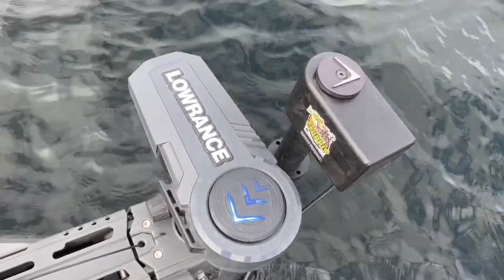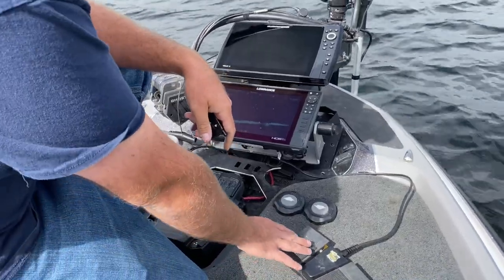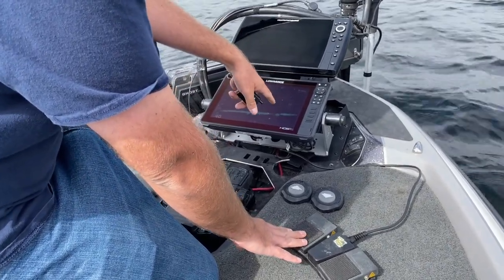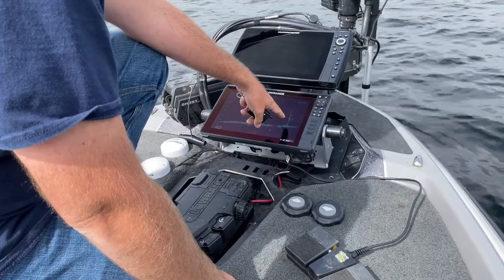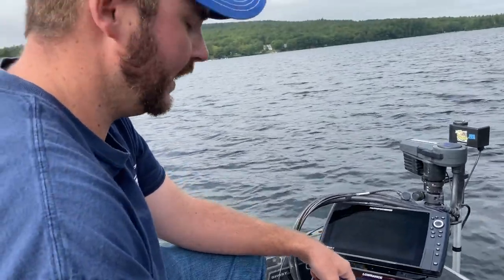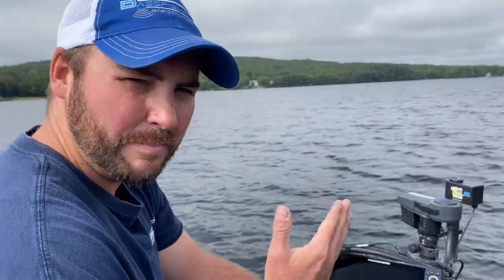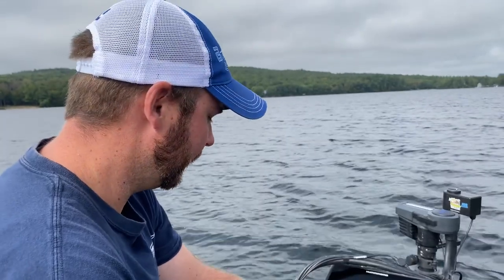Once we get close to the structure we want to look at, we can come down to our foot pedals and look at the screen. We can dial right in — and if we look at this mooring line we've got here in 30 feet of water, we can see about a dozen nice largemouth sitting around it. We'd never be able to do that without this independent pole mount because the trolling motor is turning back and forth all over the place. That's where this pole mount really comes into play.